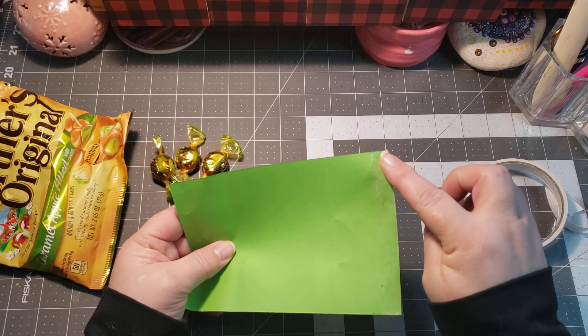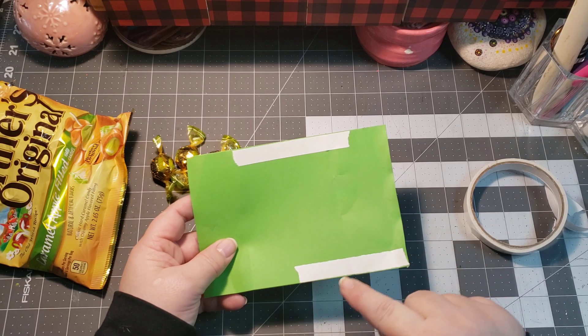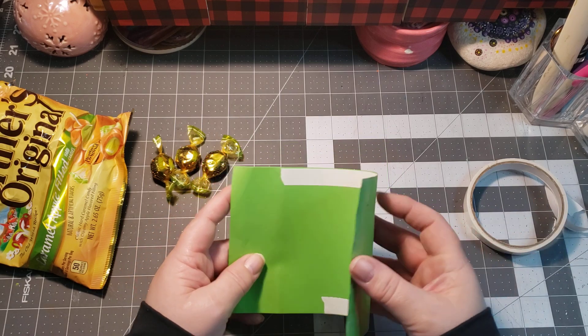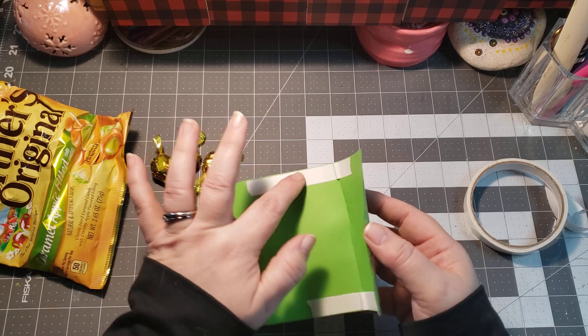The first thing you want to do is apply double-sided tape along this edge here, then apply double-sided tape in the middle, and then go from the middle to the corner — that is key on this part.